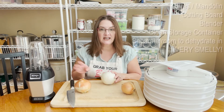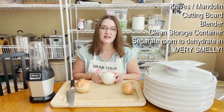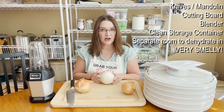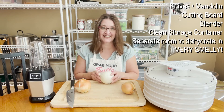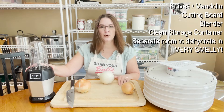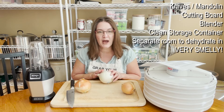The tools you're going to need are a knife or a mandolin. You do need pretty precise, thin slicing — anywhere from a quarter to an eighth of an inch. Thinner is better because they dehydrate quicker, and this does take a while to dehydrate. You'll also need a blender of some sort, a cutting board, or a food processor — something to pulverize this into a powder.